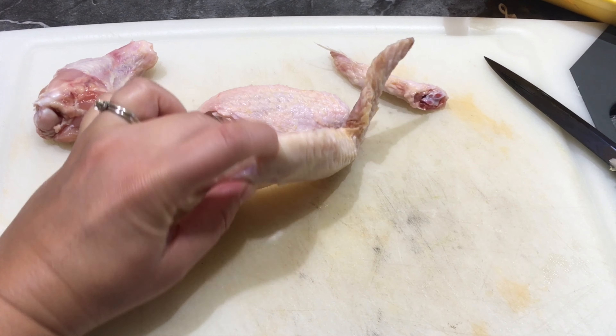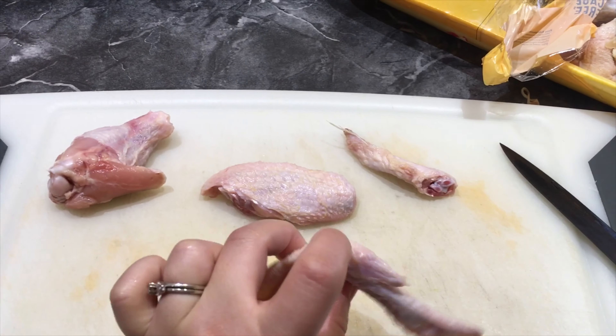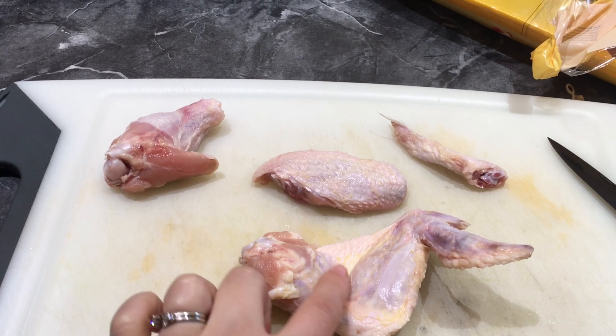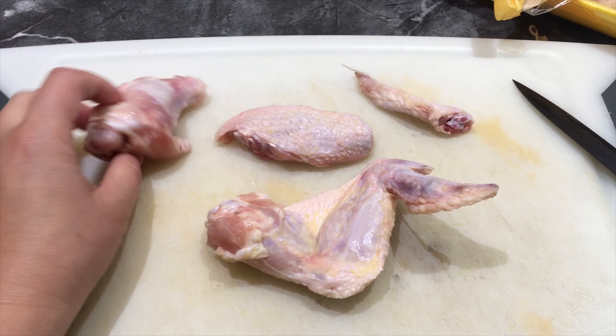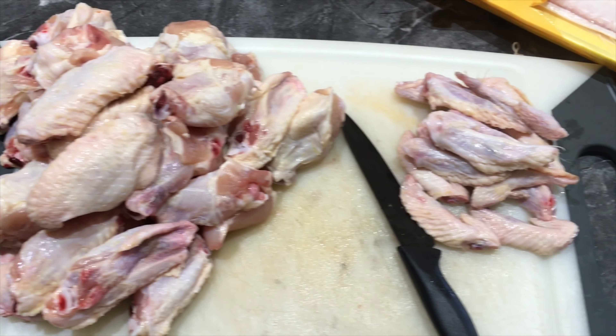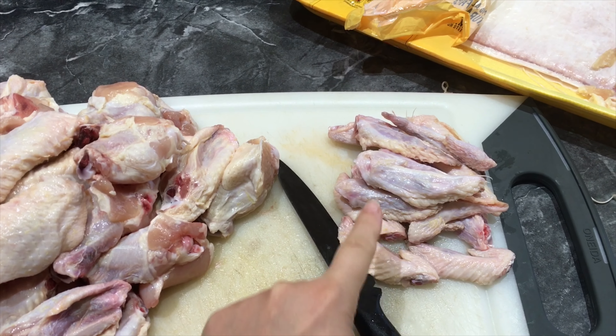There's a little groove right here on both sides — you can feel them — and you want to cut right in between both of those, right in between the bones. That way you get more chicken for a cheaper price.